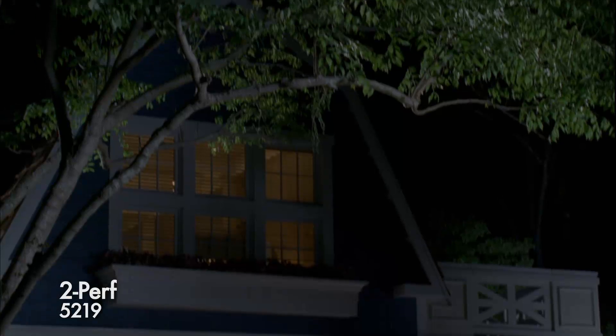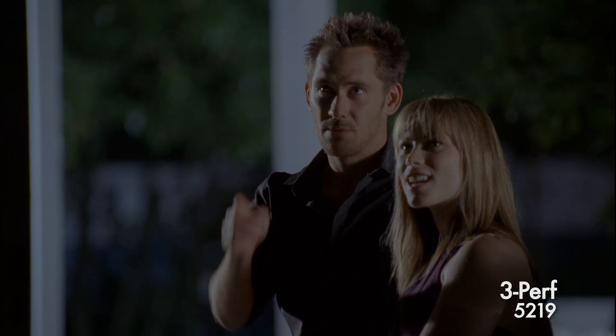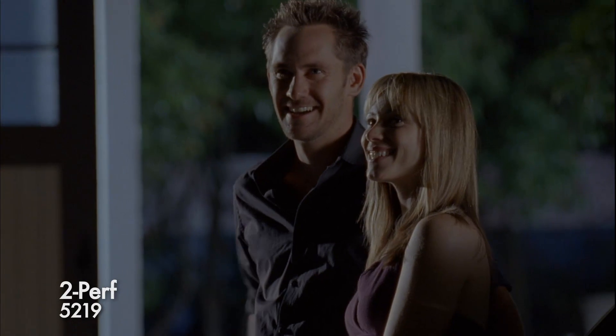Here we are at night exterior on 5219, mixed light, warm interior, a little cooler outside. And on to 2-perf, and again we're not seeing any grain or any crawling in the midtones or other highlights.